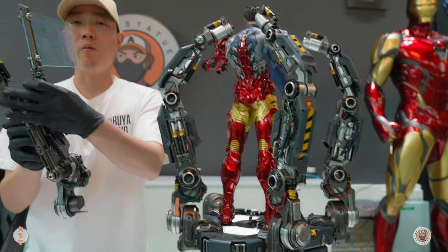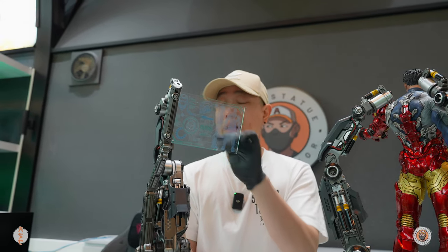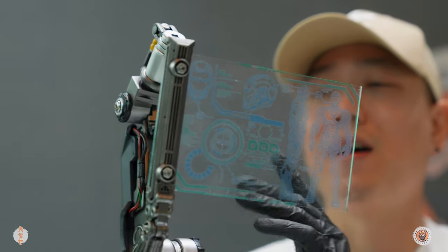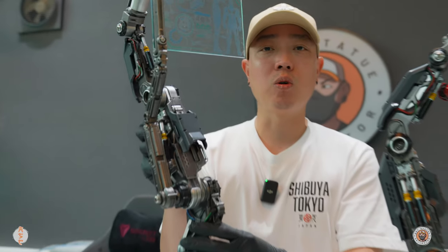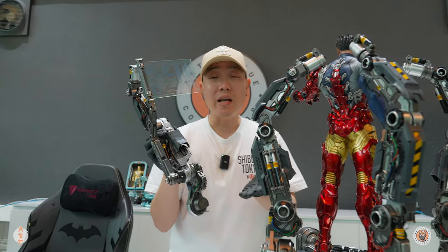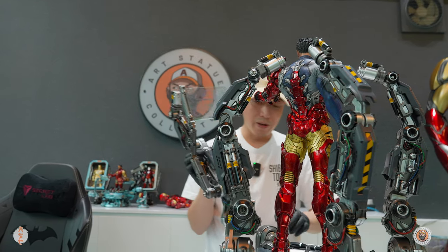This one came with the screen. It does not light up, which is unfortunate — I just wish it would light up. That would make it look so much better. But it is acrylic. Since they already have the wiring on the base, they could do something with it if they really wanted to.